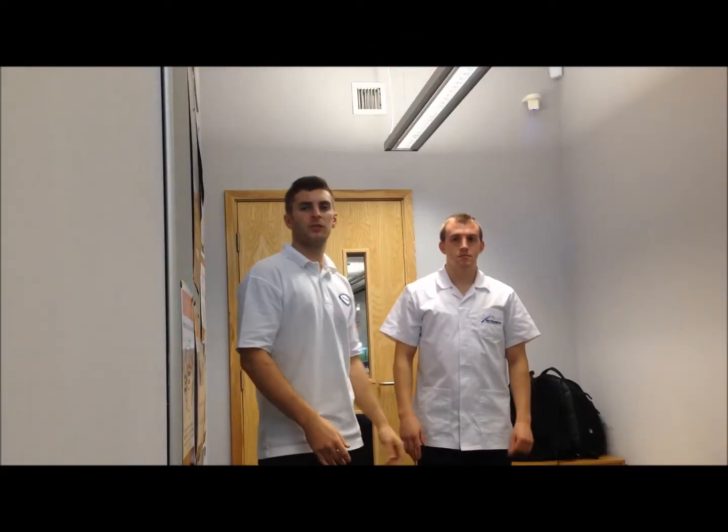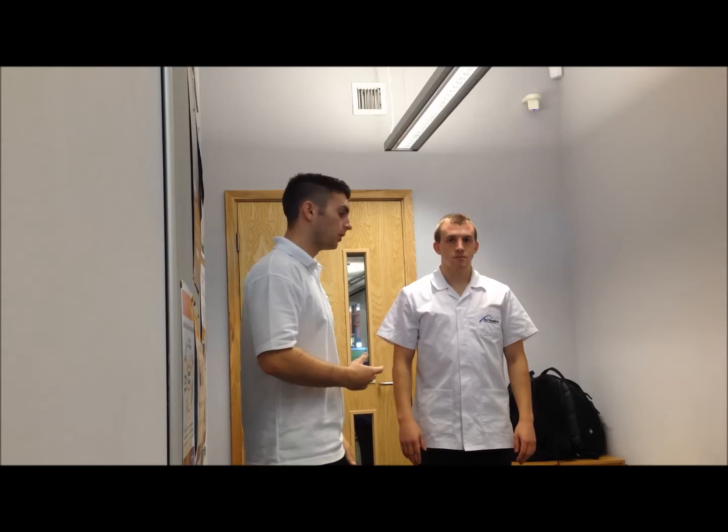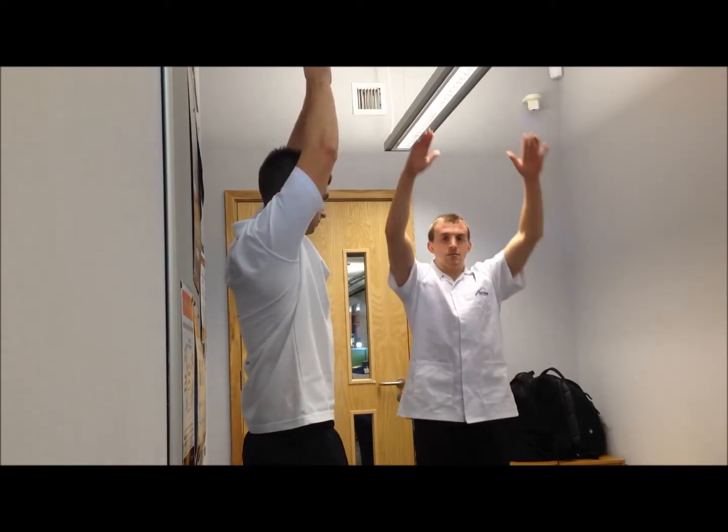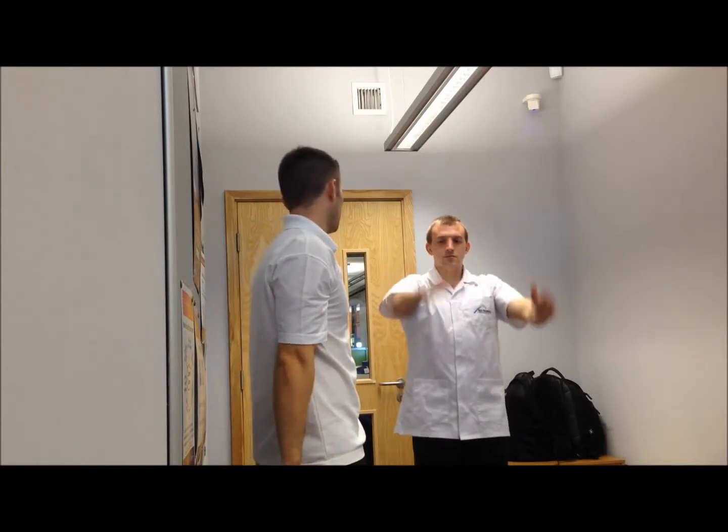We're going to test Andrew's range of movement in the shoulder joint, so we're going to start off actively. If Andrew can flex, bringing your shoulders up and down, then bring them behind you.